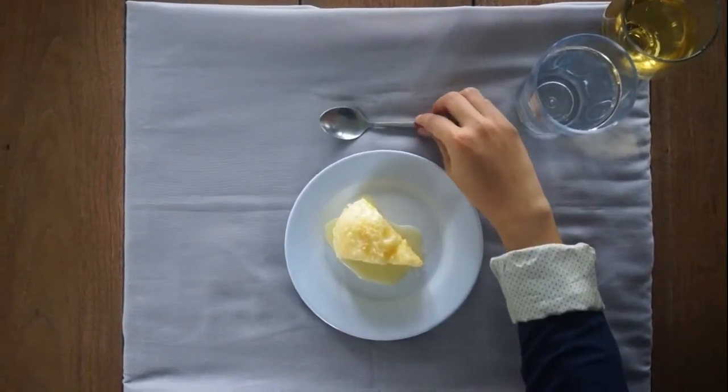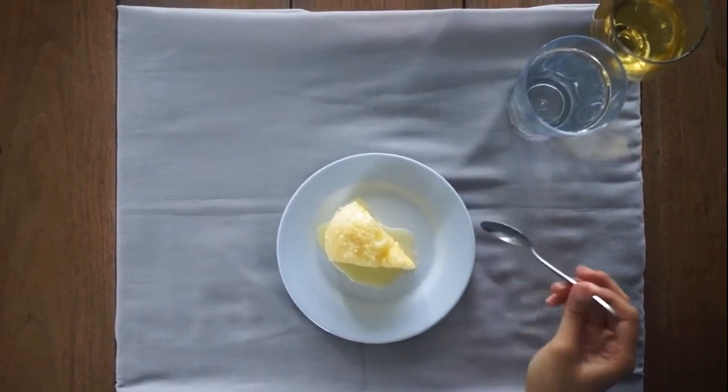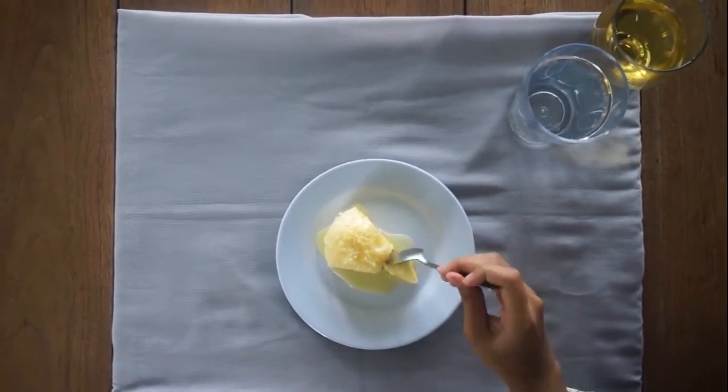Move the dessert spoon from above the plate to the right of the plate. Use the spoon in the right hand to scoop each bite.